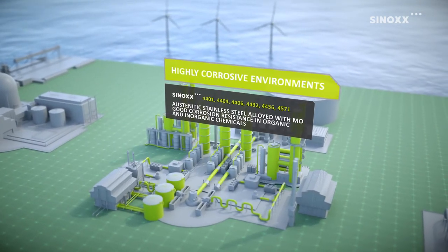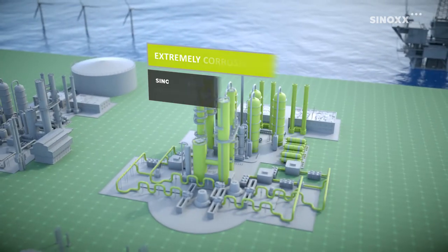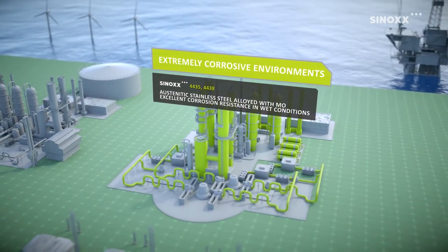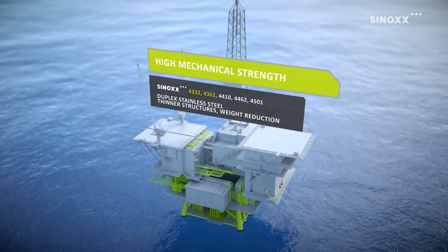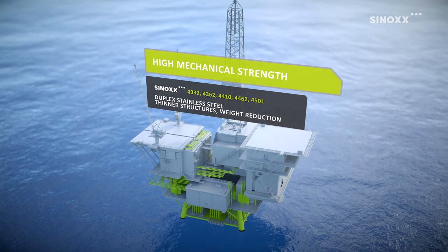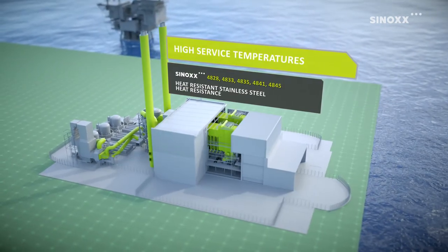Some Sinox steels are very stable in humid atmospheres and at the same time resistant to acidic and alkaline environments. Others maintain excellent corrosion resistance even at temperatures above 550 degrees Celsius.